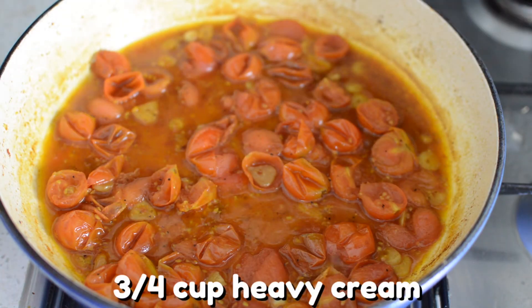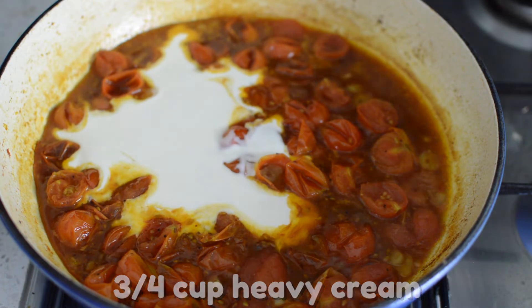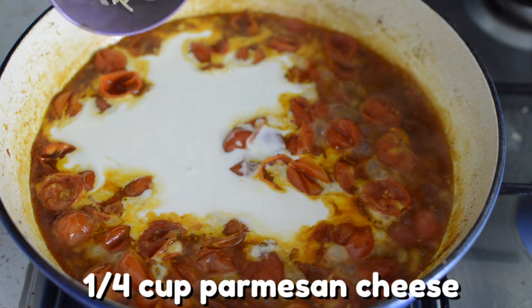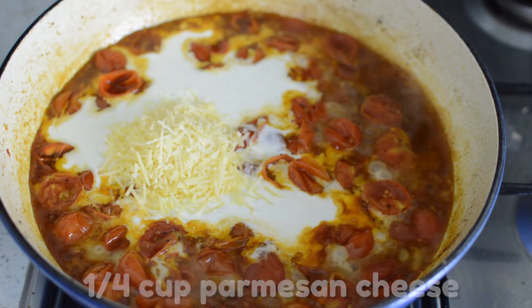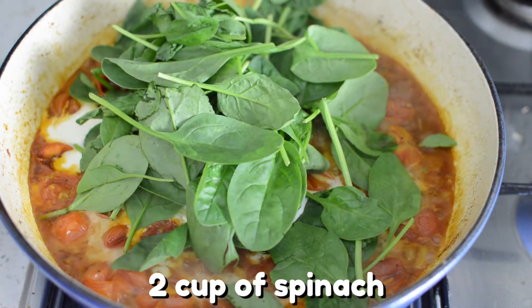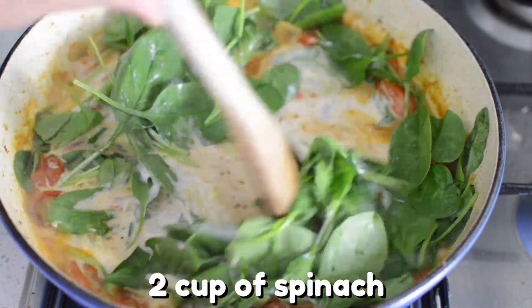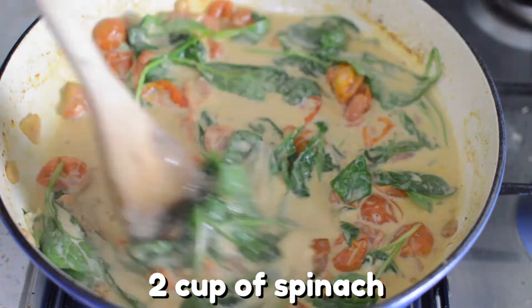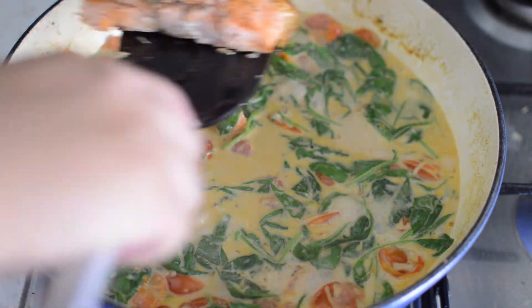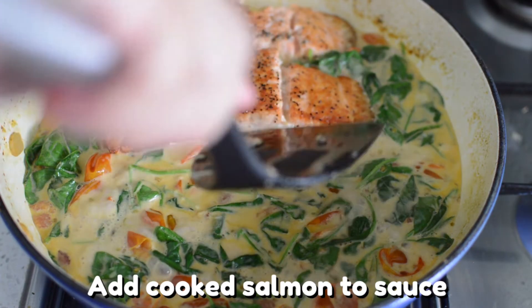Bring your heat down to a simmer and add about three quarters of a cup of heavy cream, then add a quarter cup of Parmesan cheese. Lastly, add about two cups of washed and drained spinach. This may seem like a lot of spinach at first, but when you mix it in the spinach will wilt. And now it's all wilted. You can add your perfectly cooked salmon right back into that beautiful sauce.